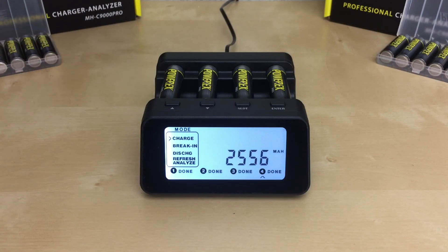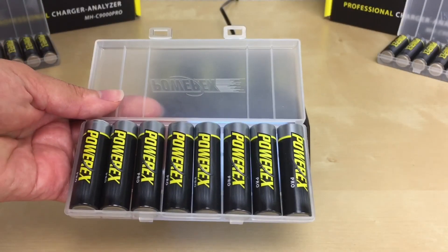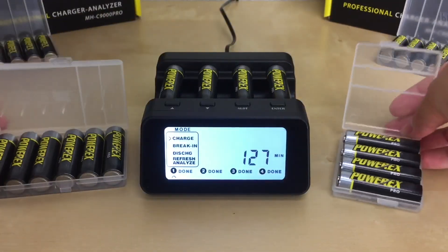One of the most frequently asked questions we get is whether you can leave the batteries in the charger. Once the batteries are done charging, you can leave them in — you don't have to take them out right away. However, we don't recommend storing your batteries in the charger once you store the charger away. We recommend using a battery holder to store your batteries, which will also keep them more organized.